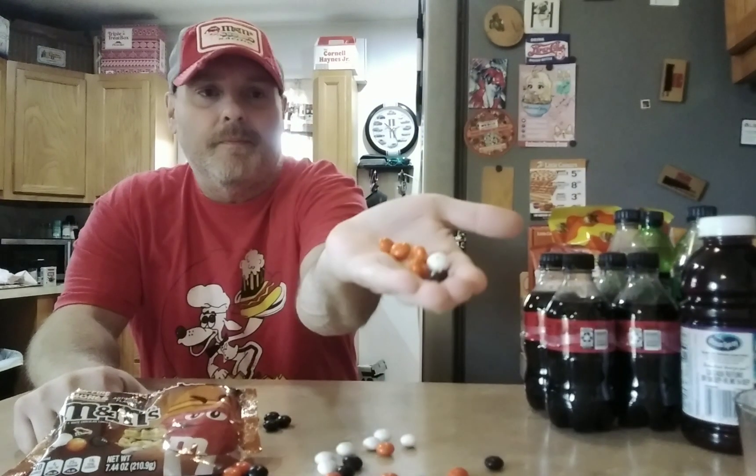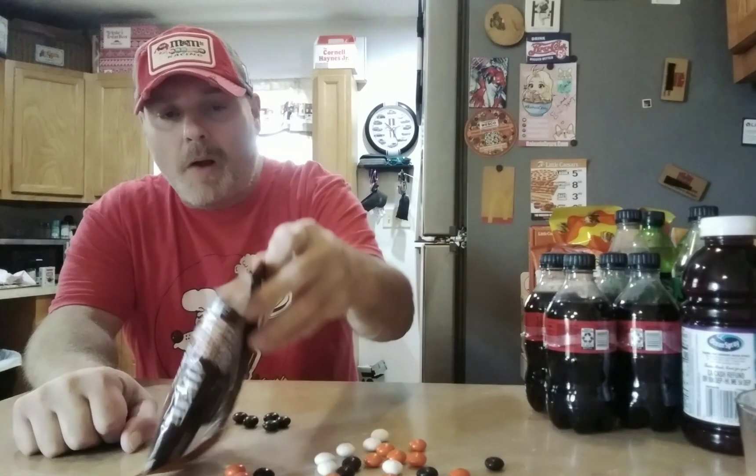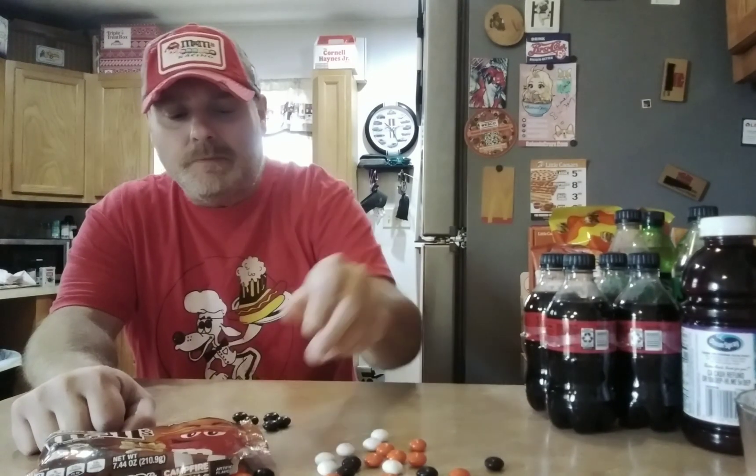Orange, black, brown — I don't know. They don't really taste like s'mores at all... but they do kind of.